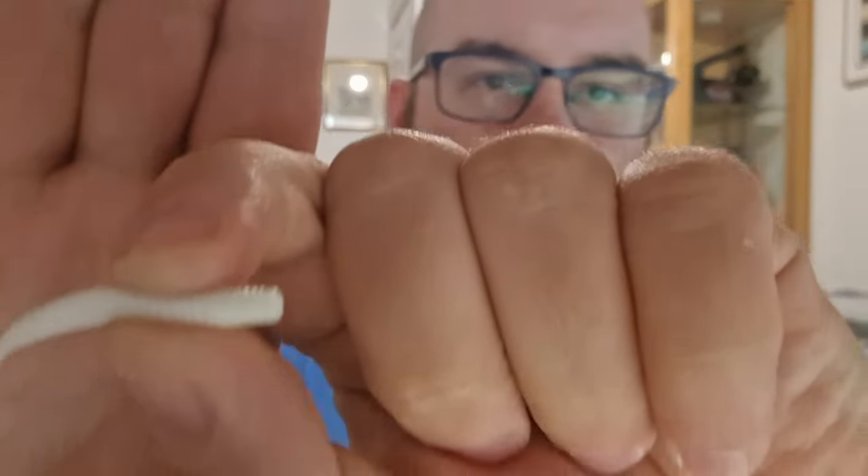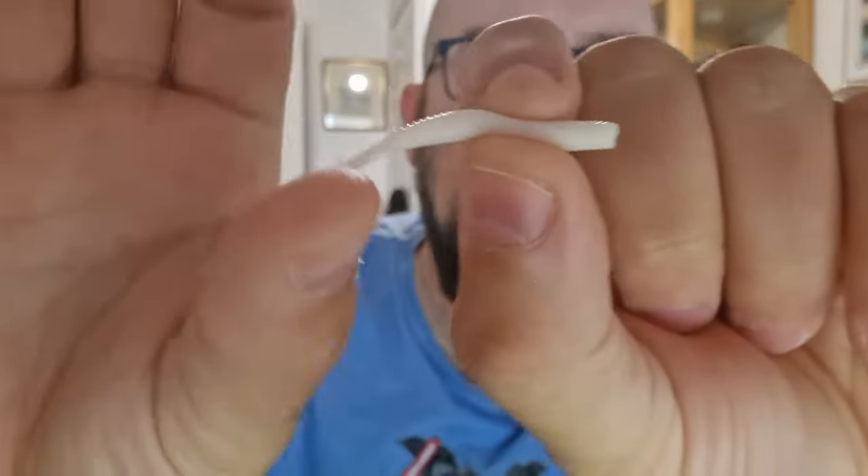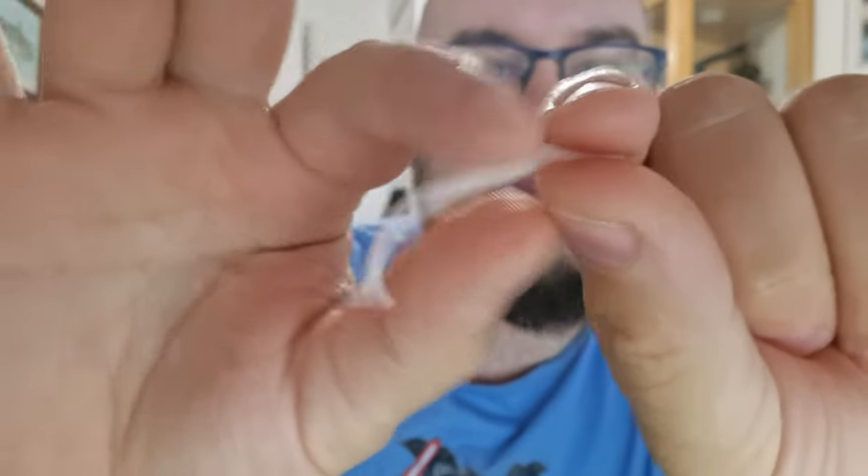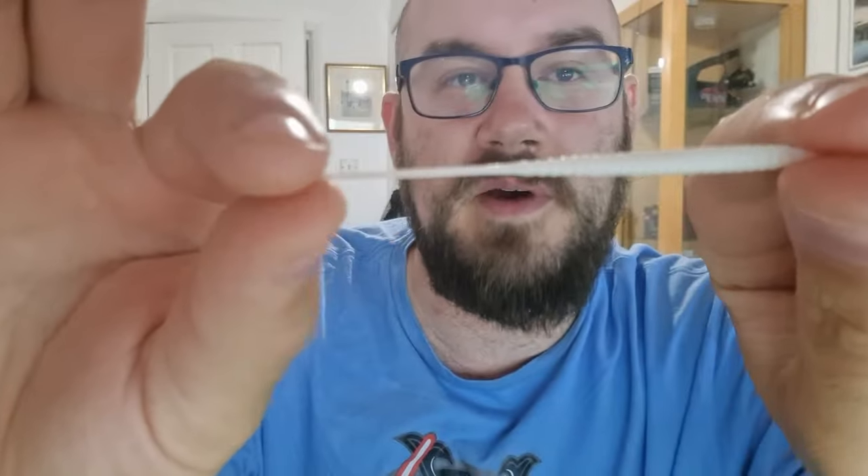The other type is very, very similar except it's got a ribbed body. The tail doesn't come off as easily on these so they might last a bit longer, but they're a little bit wider and fatter, so probably not as good for the sand smelt. But I have had a load of fish on these — Pollock, Scad, Mackerel, etc.